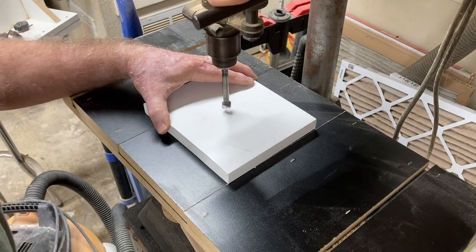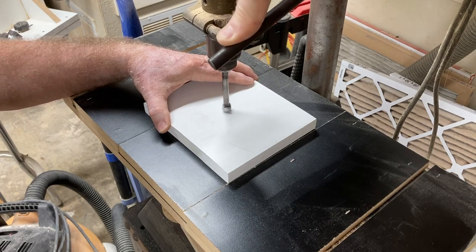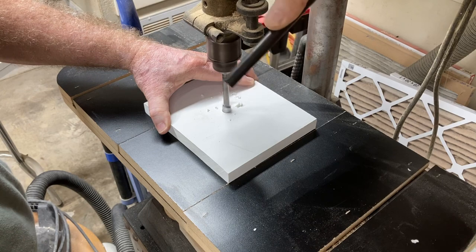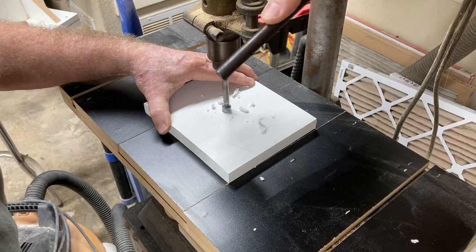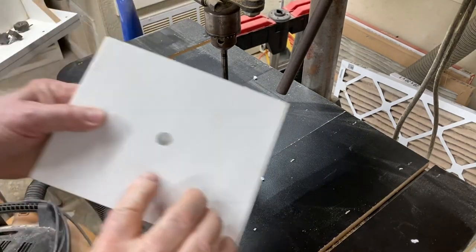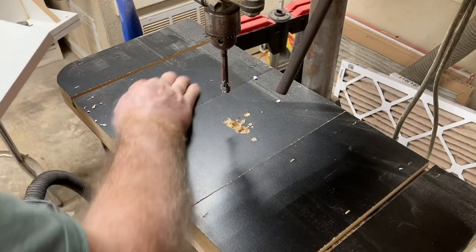The bit that I'm using is a Forstner bit, which will give me a flat bottom. This is a half inch in diameter. I decided to drill this about two-thirds of the way through. I don't want to go all the way through. This is a three-quarter inch piece of trim board, so I drilled down roughly about five-eighths of an inch. Nothing was measured here, and that is the resulting hole.